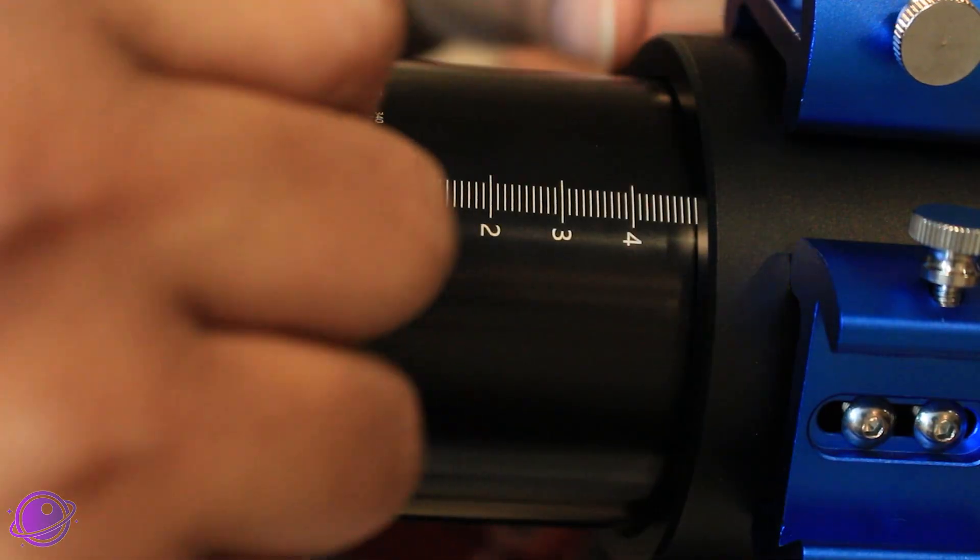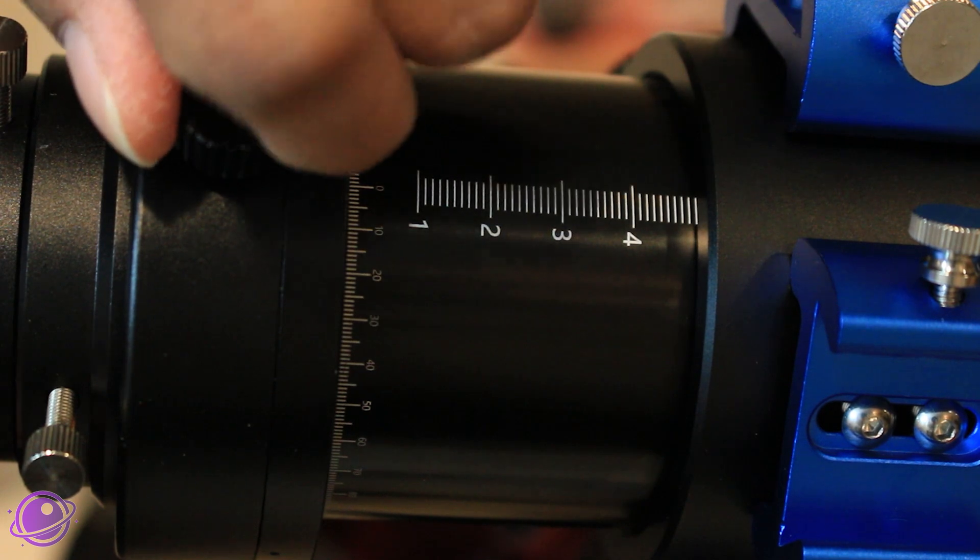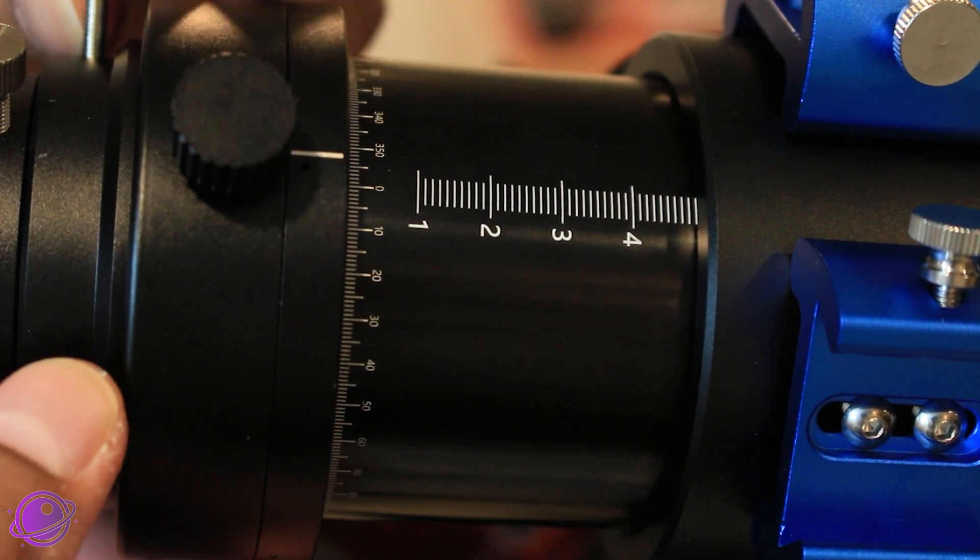Many telescopes nowadays come with manual camera angle adjusters, like this one on my Askar 71F, but even if they didn't, there are ways to reposition the camera without one. I believe that manually adjusting your camera angle will fit about 99% of scenarios. The only two scenarios where you may want something automatic are a remote setup — such as sending it to Starfront — or if you're feeling really lazy.